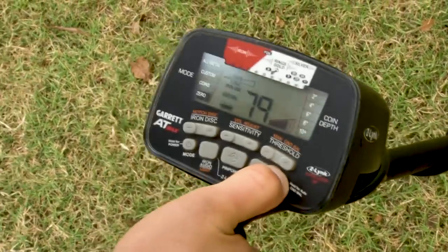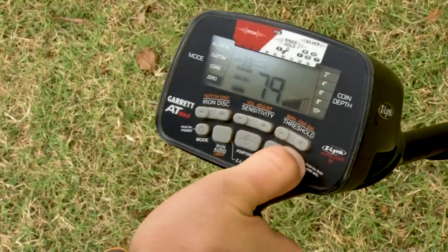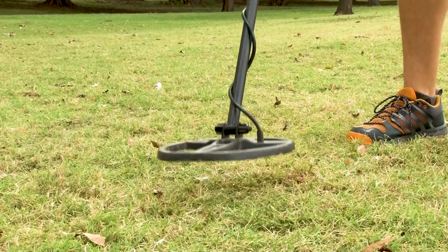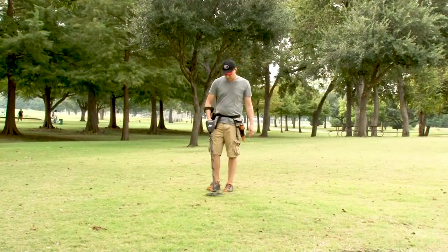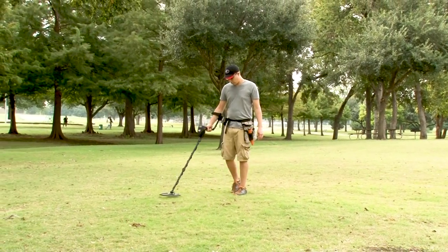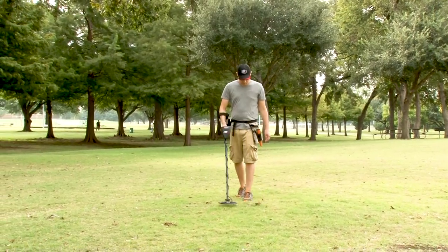If the AT-Max's ground balance setting does not change during this automatic ground balancing process, the detector is either sufficiently ground balanced already, or the current ground contains such neutral mineralization that the settings will not change.